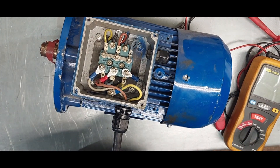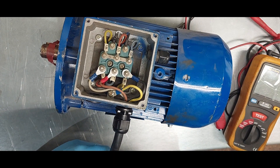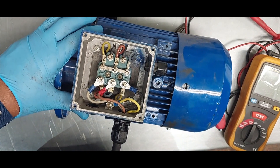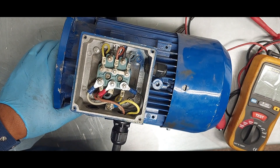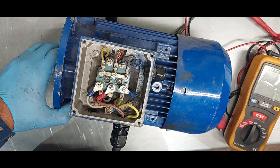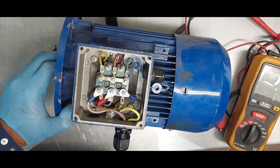Hello everyone, welcome to today's episode. We're going to be looking at how to test an electrical motor and do fault finding. Here we have a squirrel cage asynchronous electrical motor. If there's a fault with this motor and the motor refuses to run, we have to find out why it's not running.